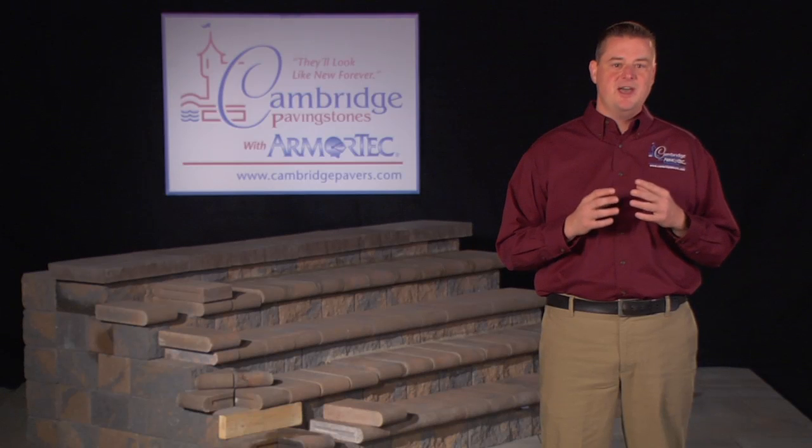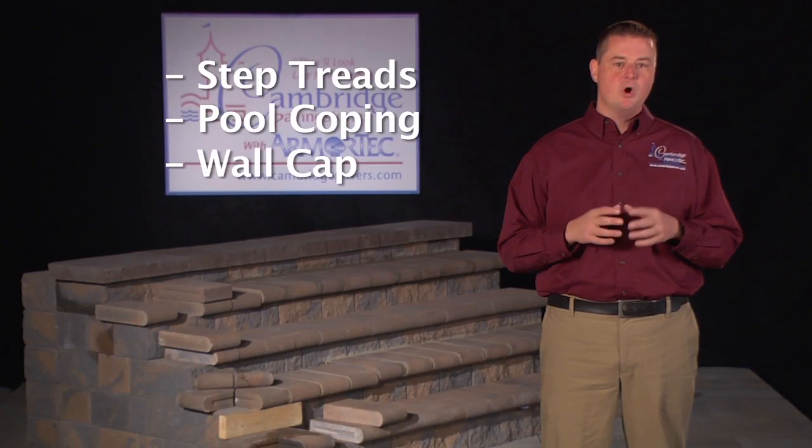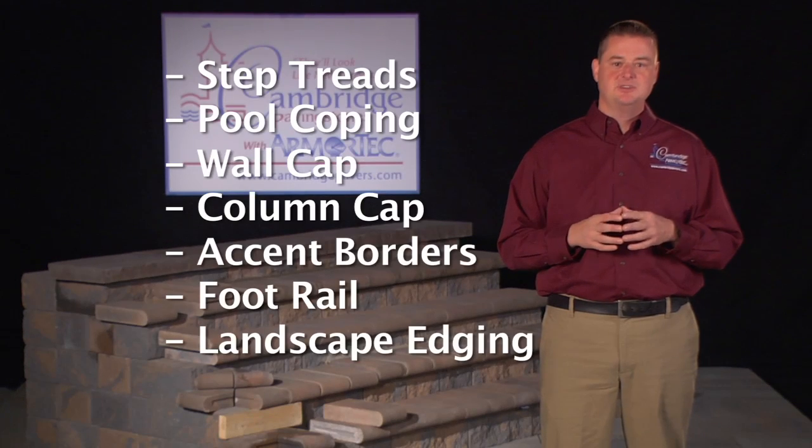Uses of bullnose and cast stone coping products can include step treads, pool coping, wall cap, column cap, accent borders, foot rails, and landscape edging. When discussing the following applications, bullnose can be glue or mortar set, butted together, or mortar jointed.